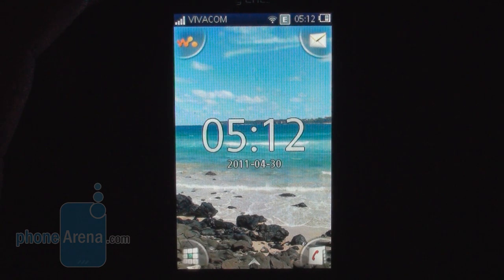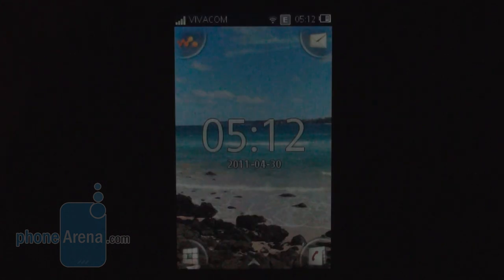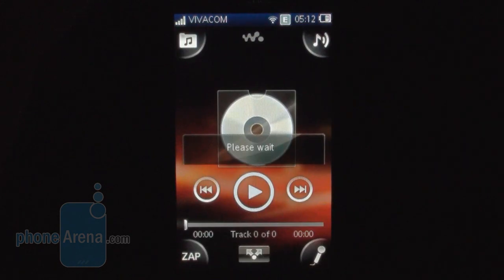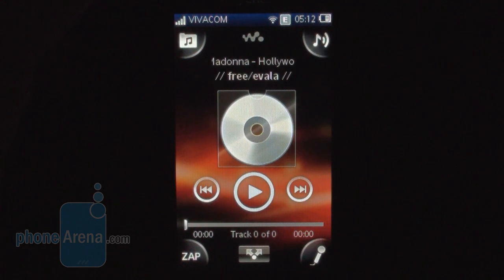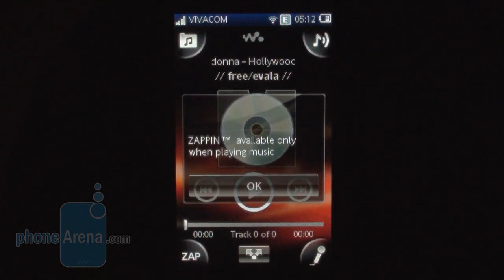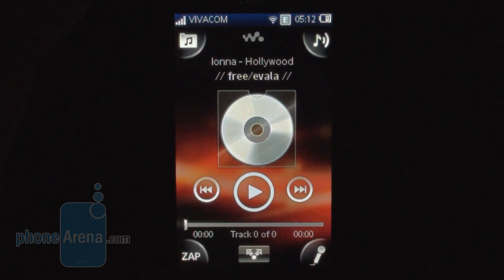Here we have it just as a feature phone and we have four icons on the four corners. The first one is the W icon which takes you to your music player, and here's where the zap function happens. It just plays the chorus of a song so you can get quickly acquainted with a track you haven't previously heard.